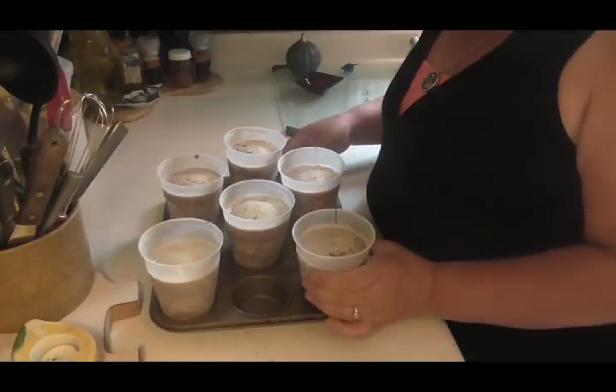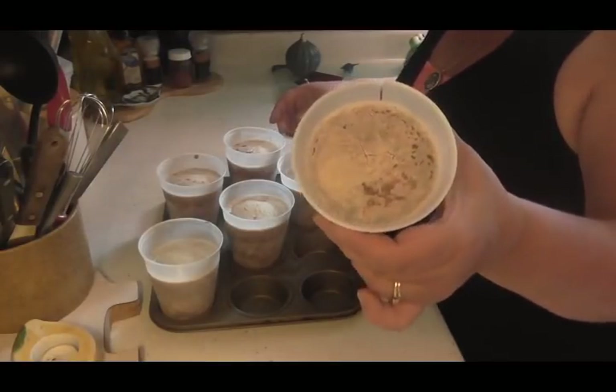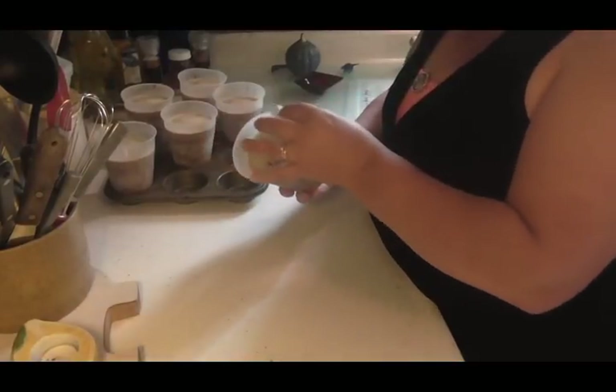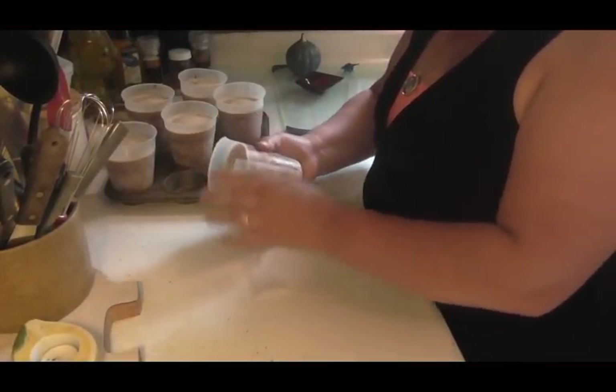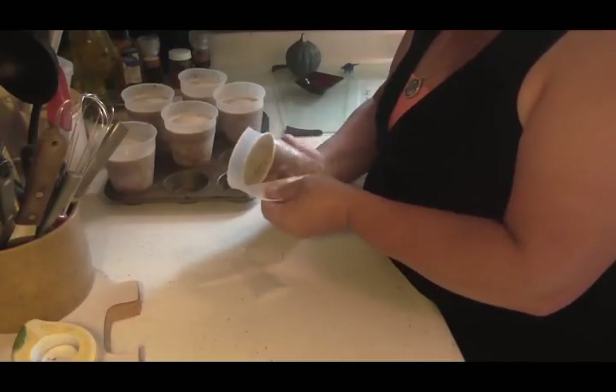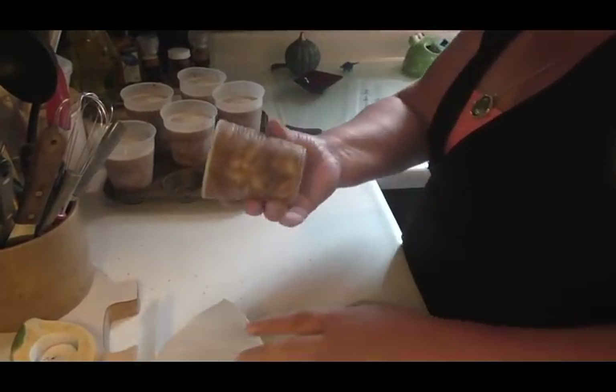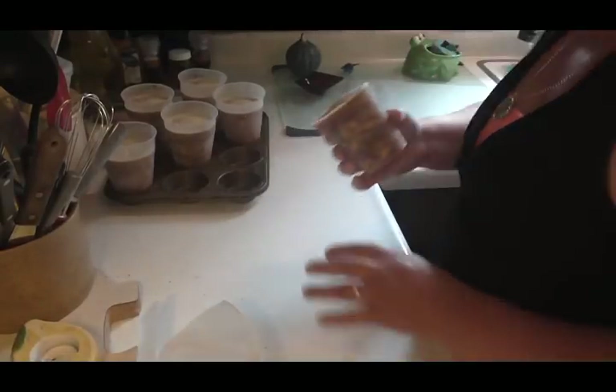Okay friends, I am back and these are froze solid. I left them in there all night. It's real easy to take these out but you will not be able to use this cup again — it's junk. But look at that — perfect.